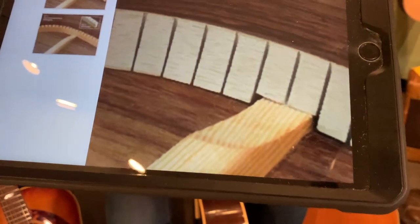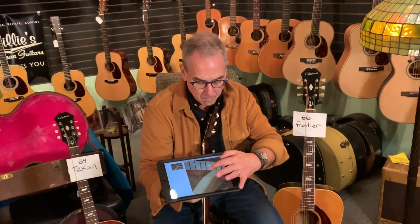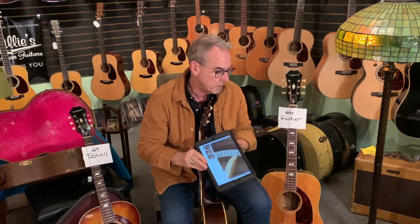If you look close, you're going to see the brace tucks under the kerfing. It doesn't match it and meet right up to it — it actually tucks underneath the kerfing. That's an important feature on acoustic guitars. Back in the day, that kerfing is kind of hand-built, hand-tucked, and it took quite a while to make. It meant quite a bit of labor on kerfing.